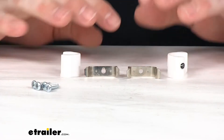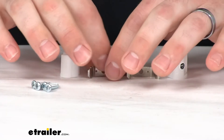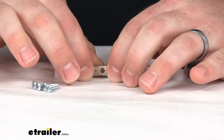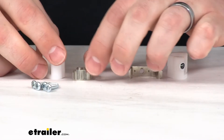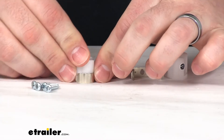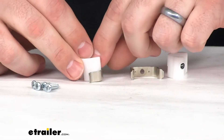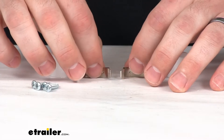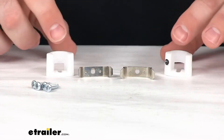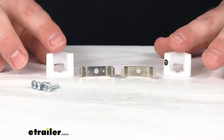Because this is made of metal construction, it is going to be very sturdy and reliable. These pieces are going to last for a long time and continue to work for you to make sure that those cabinet doors stay closed. We are going to get two catches with this kit — that's two of the metal pieces and two of the plastic pieces.